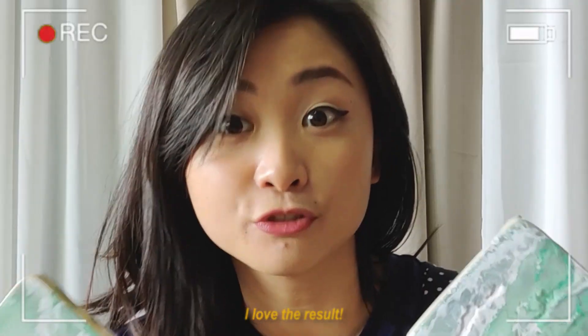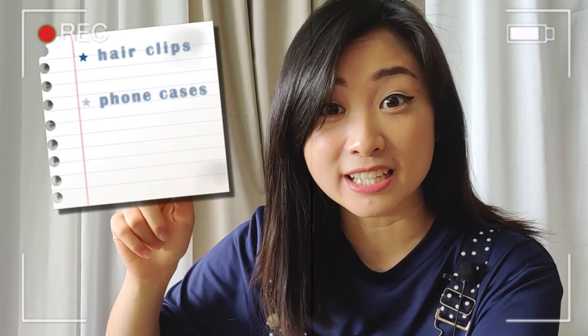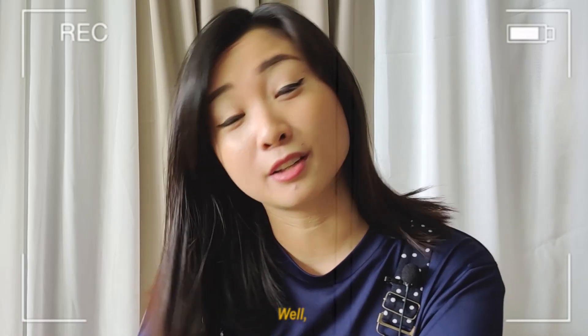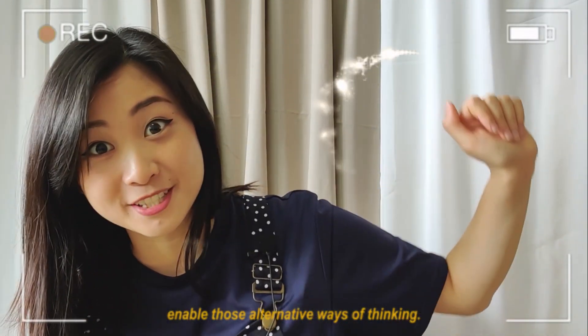We are done! I love the result! You can create a lot of things out of resin — this video is just one example. You can create laptop cases, phone cases, earrings, even tables. If you are a furniture designer, you might already know this, but be creative. Enable those alternative ways of thinking.